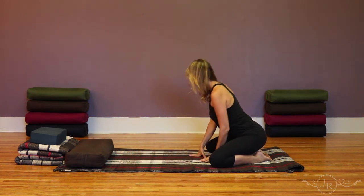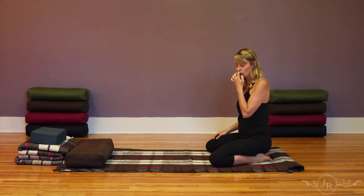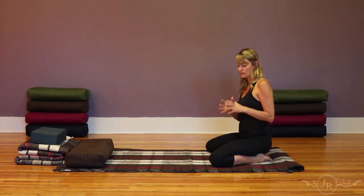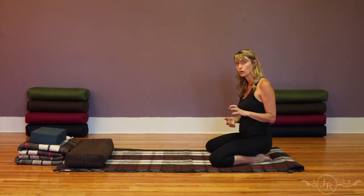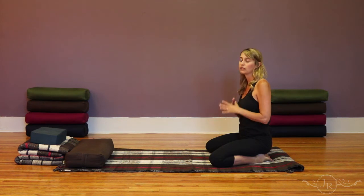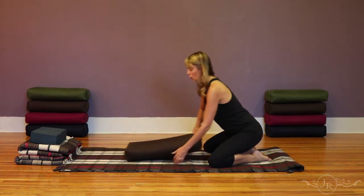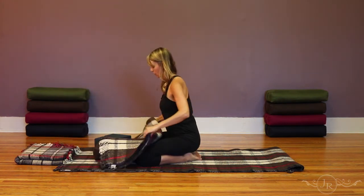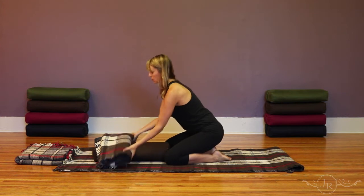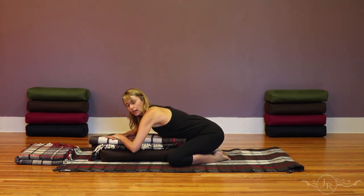In the restorative yoga setup you'll want more props. In the yin yoga style we're looking for some pressure on the tissues — something that tells us we're creating more flexibility and resilience in the tissues through a kind of tugging, but never anything that feels like pain. In the restorative setup we want to completely support the body so there's very little sensation. You'll likely want to create even more height, using a bolster and a folded blanket or even two bolsters, to give maximum support before coming forward.